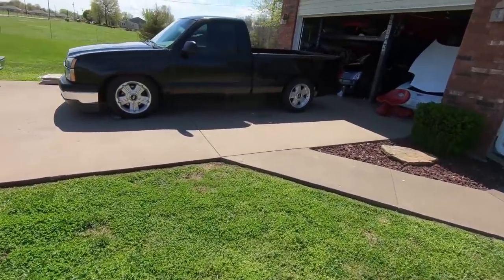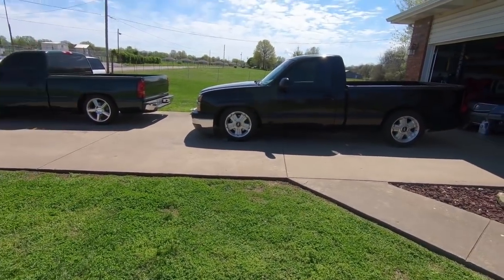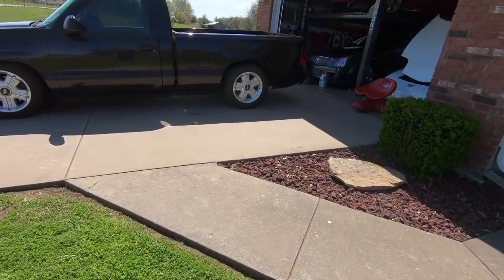So he got this thing — it was already lowered like it is now and it is hammered in the front. I think it's a five inch drop in the front but the back is like a four inch drop, so it's really awkward. He wants to level it out, and that is what we are going to do.